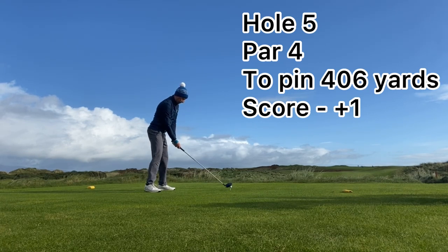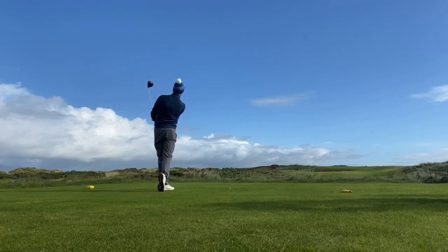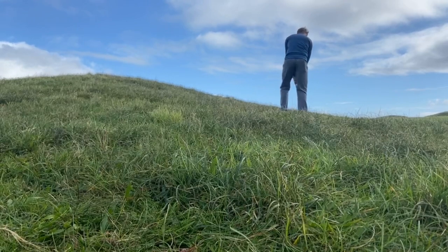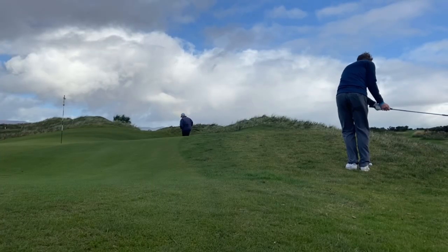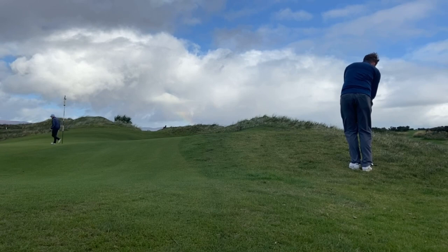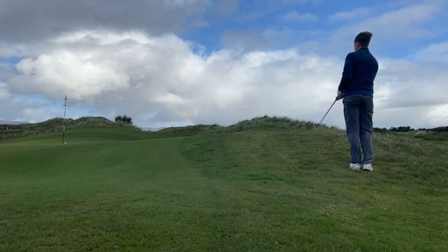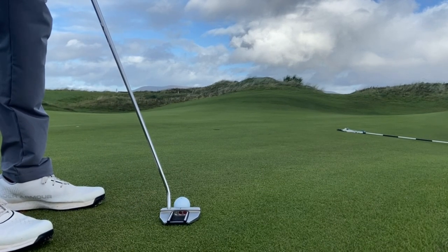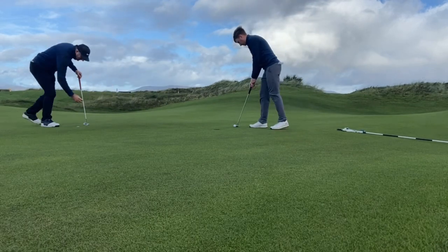Moving on to hole 5 — a 406-yard par 4 and we're 1 over par. Hit a very long tee shot but unfortunately left it well out to the right. The rough was okay and with 104 yards to the pin. Coming up a little short of the green, I left myself with a really tricky pitch shot — you can see the spine going across the front of the pin. I felt I hit a really good pitch shot there but it just didn't catch the down slope, and I was left with a 15-footer for par. Failed to convert on this occasion, and we're going to plus 2.